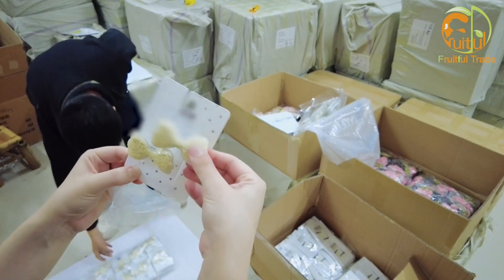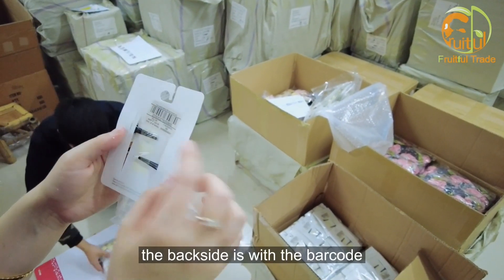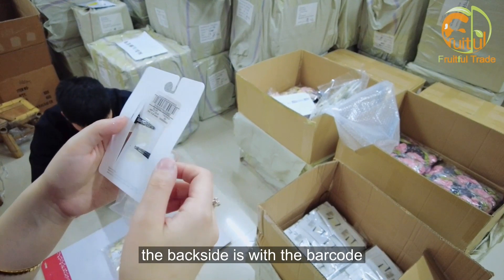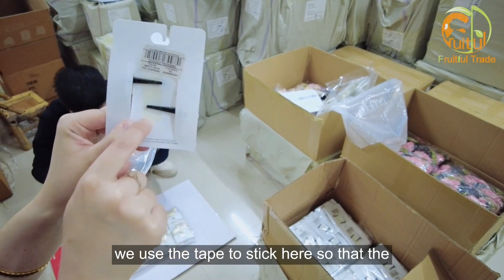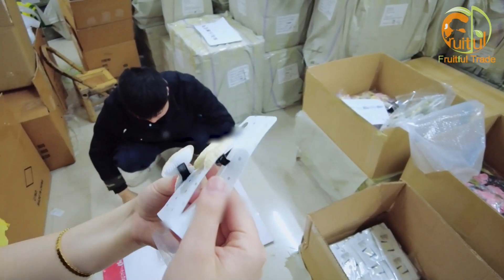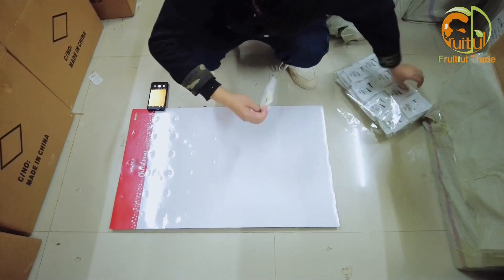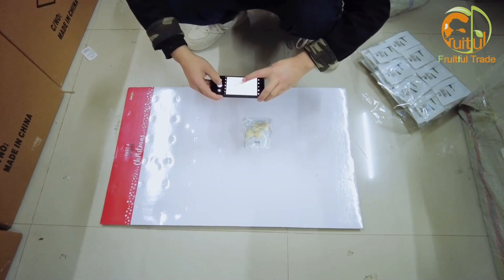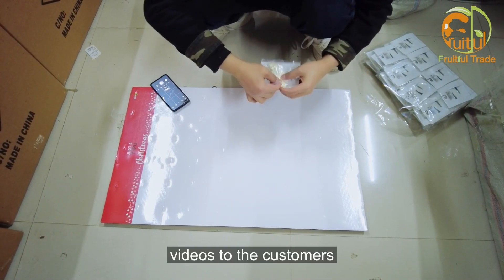This is the customer's logo. The back side is with the barcode. We use a tape to stick here so that the hair clip will not move. And we take some pictures and videos for the customers.